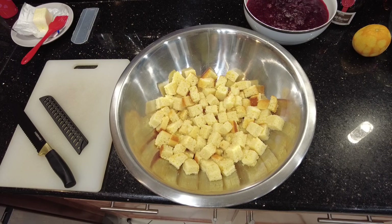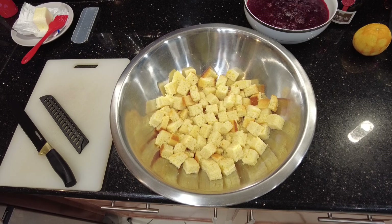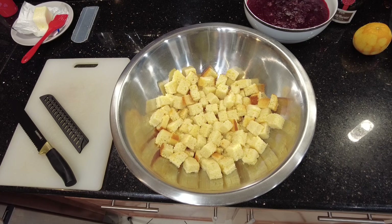Once your cornbread has cooled, cut it into cubes and place into a big bowl. I generally cover mine with a clean kitchen towel and let it sit overnight because you want it to get a little stale and hard, then you continue making your stuffing the following day.